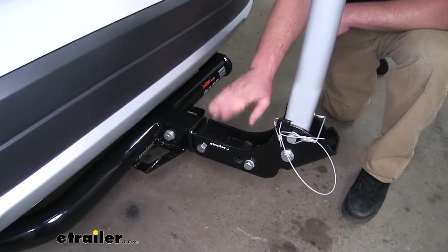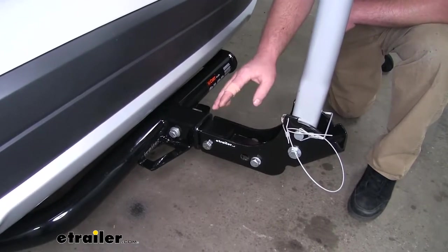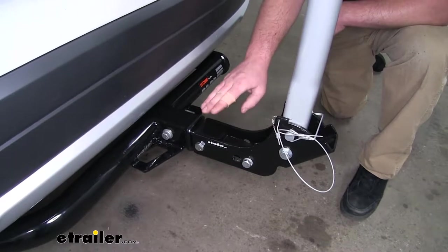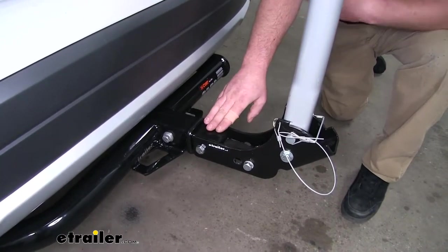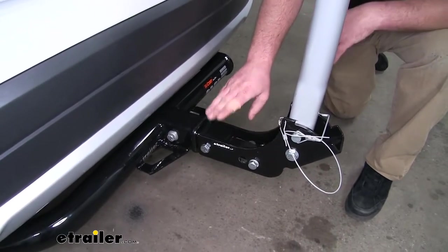One of the things I think is pretty neat about this rack is its shank design. Not only is it going to work with two by two inch hitches, it's also going to work with inch and a quarter hitches. That's because the shank can be flipped around, so if you have another vehicle in the household with a different size hitch, it'll work with that too.